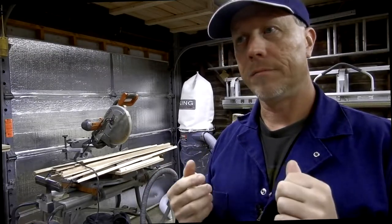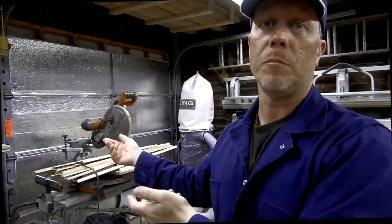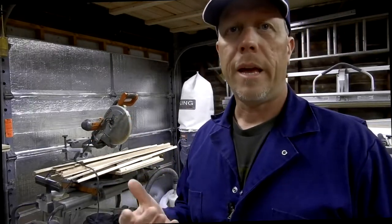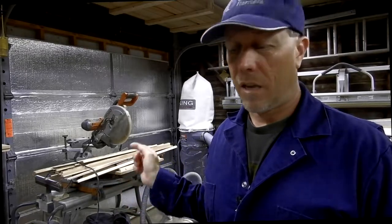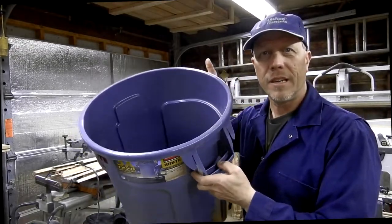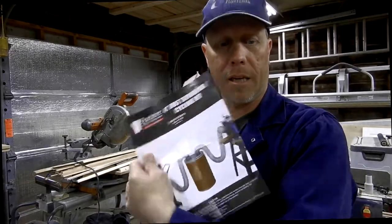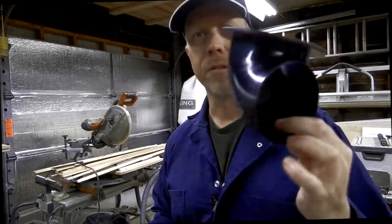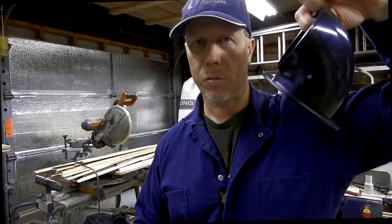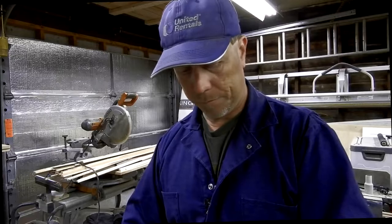It helps lengthen the time you have to change the bag and clean the filter, because the top filter is a one-micron bag. All I really have to do is blow it off, but this prevents you from getting to that point. Who wants to change that bag? I'd rather just take the lid off and empty this. So this is the reason for this video - I'm going to show you what comes in this kit.